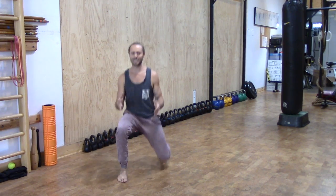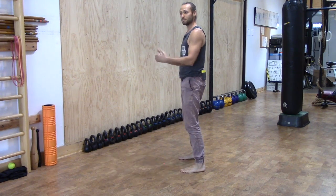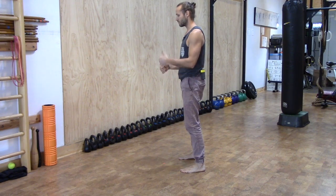Working towards keeping the front shin vertical — I'll give you the side view now — and that's going to help you keep the knee on the front leg behind the toe. So vertical front shin.